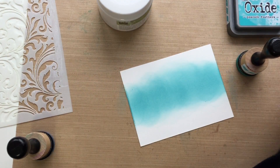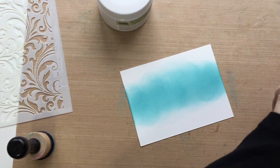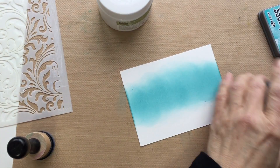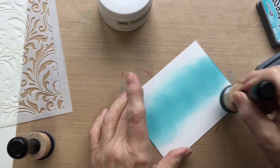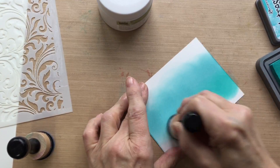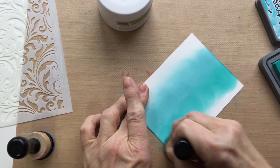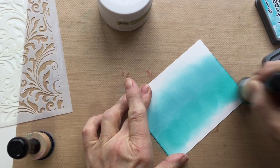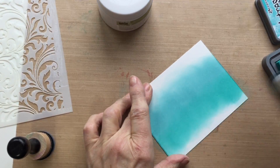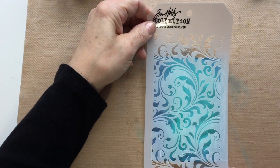I hate to make you wait until the end of this video to see the finished card, but that's just how it went — I'm not a big editor. Here's the Peacock Feathers; as you can see, it's got a little more green in it. I'm doing that on both sides of the Broken China, so kind of like stripes but blended in. Then I'm going to speed this up and put the Faded Jeans all the way around the edge.